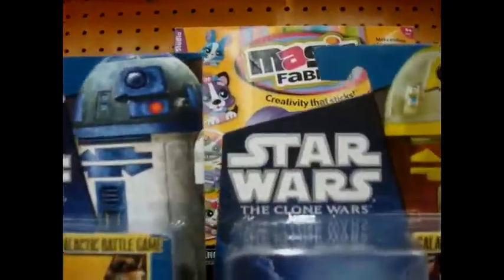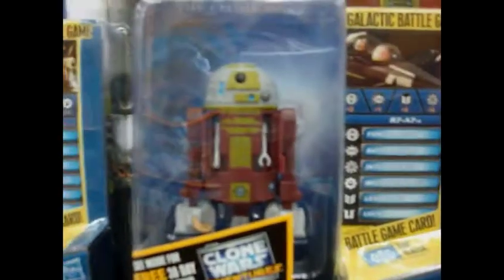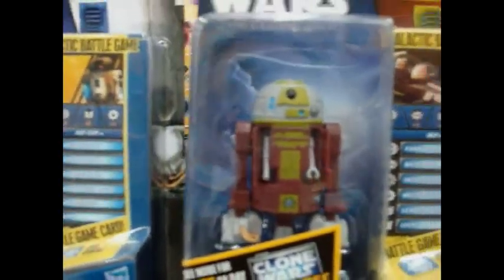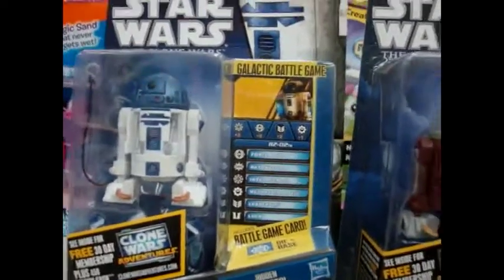They're literally the same droid, just different paint schemes, except R2 brings a little more accessories, which are down there, and R7 doesn't bring anything. Overall, they're really good — little astromech droids.